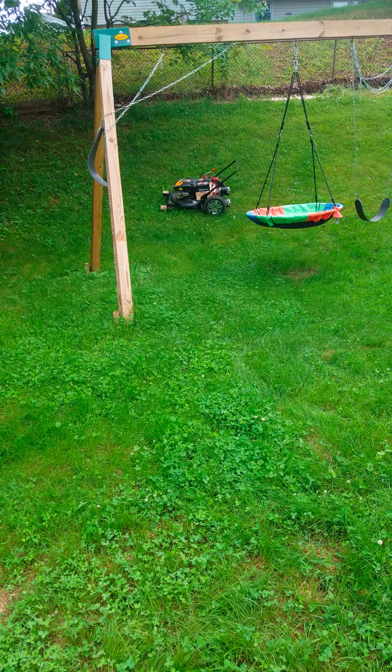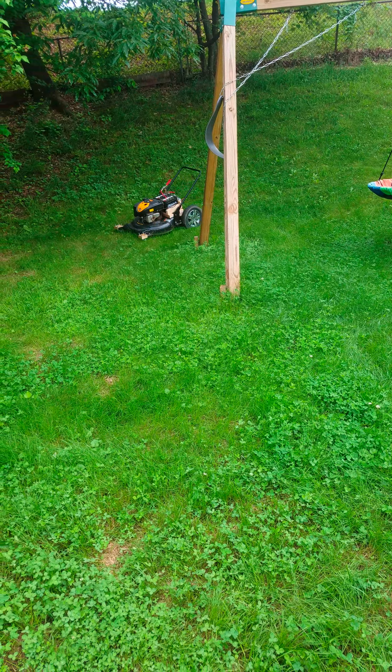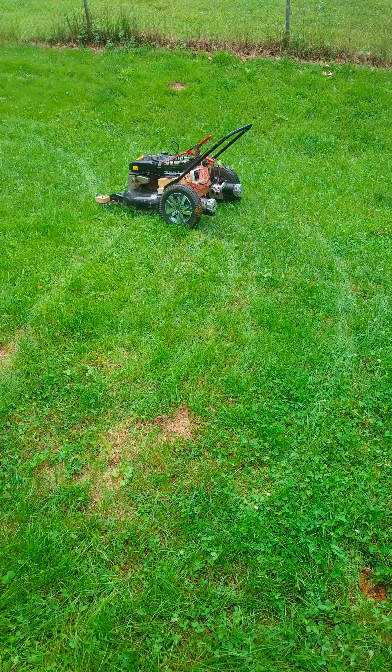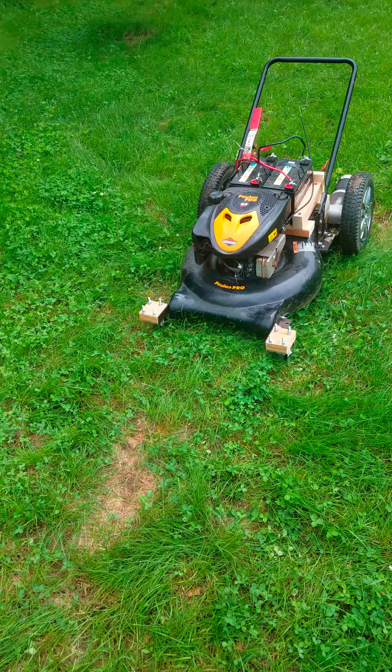As you can see on that one wheel, big old dog turd on there — so I don't care, I'm not stepping in it anymore. The zero turn is going to make mowing a lot easier.